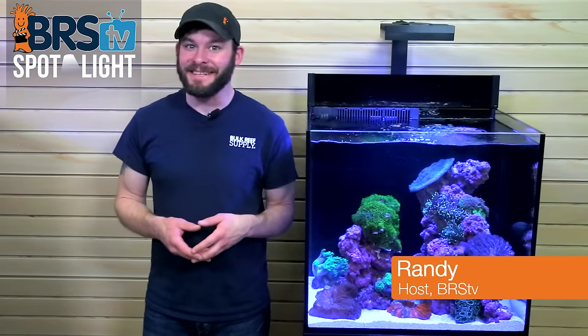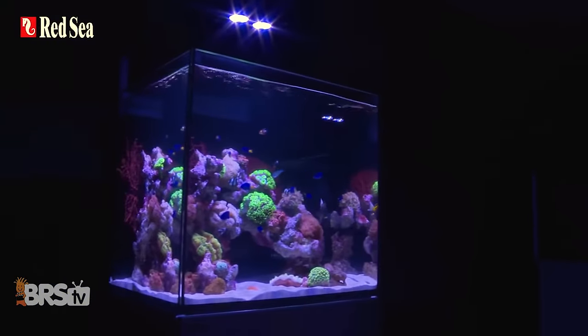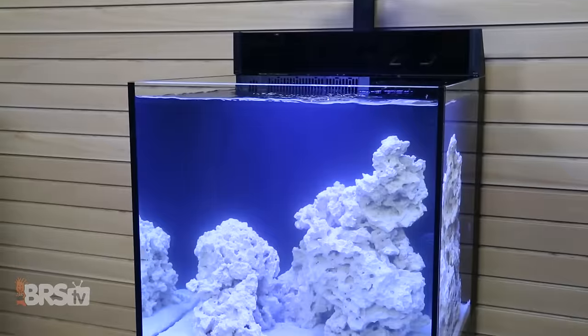Hi guys, I'm Randy with BRS TV and today we're showing you how to set up an all-in-one aquarium from start to finish with this Red Sea Maxx E170 tank. Along the way we'll explore some benefits to running an all-in-one tank and demonstrate just how easy they can be to get up and running in your home.